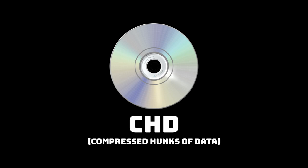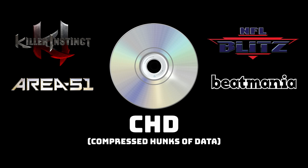Also included in these ROM sets are CHD files — CHD stands for Compressed Hunks of Data. These are used for CD-ROM based arcade games from the mid to late 90s, such as Killer Instinct, NFL Blitz, Beatmania, and Area 51. Retro handheld devices don't have the processing power to play most of these games, and they take up huge amounts of space — about 10 gigs of the 34-gig set. You can delete them outright unless you want to try certain games like Killer Instinct.